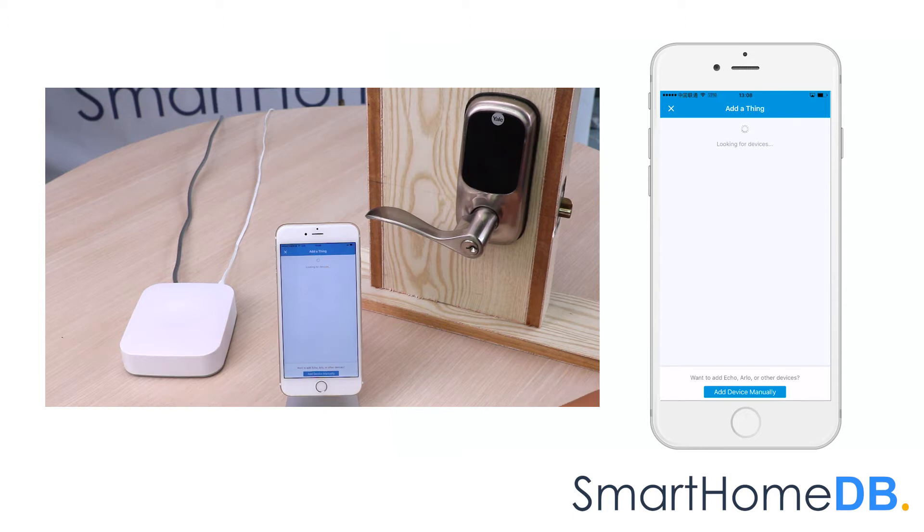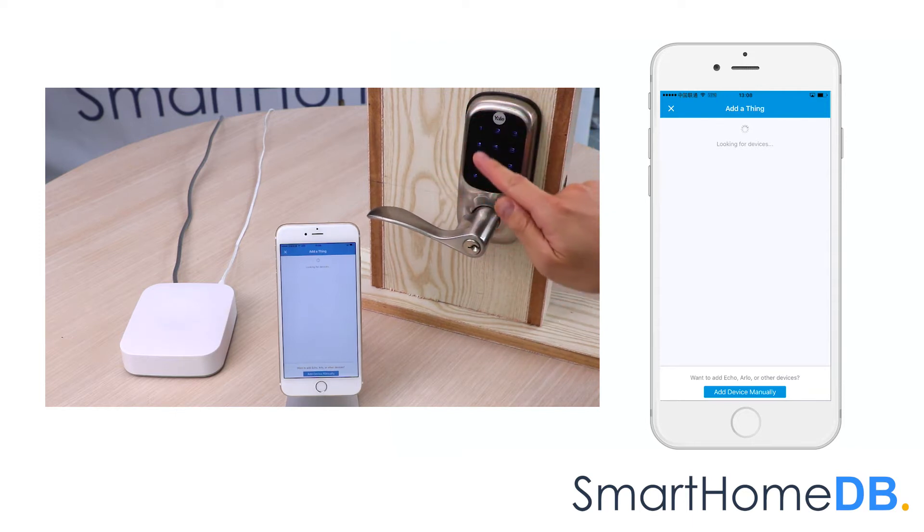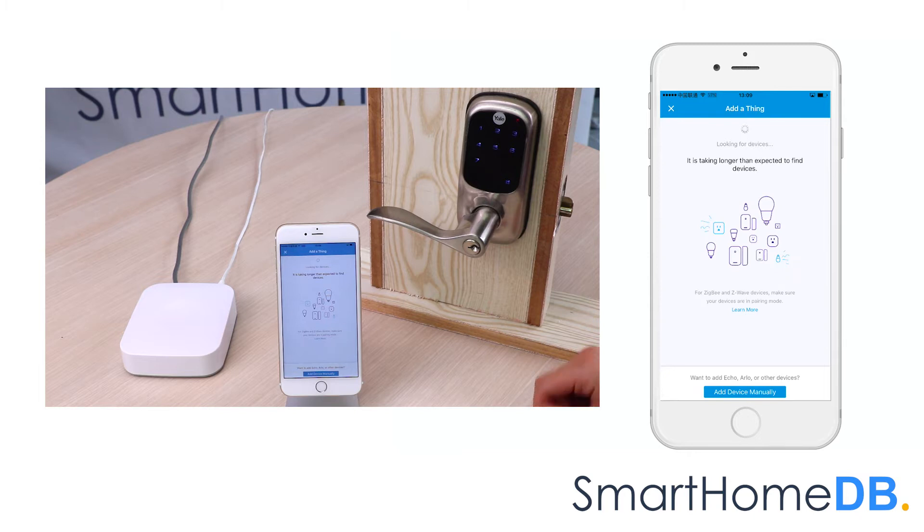We proceed by touching the Yale lock screen and we enter our personal master pin code followed by the pound key. Menu mode — enter number, press the pound key to continue. We press 7 followed by the pound key. Wireless mode — join the wireless network. Press the pound key to continue. We press 1 followed by the pound key. Join the wireless network... Completed.